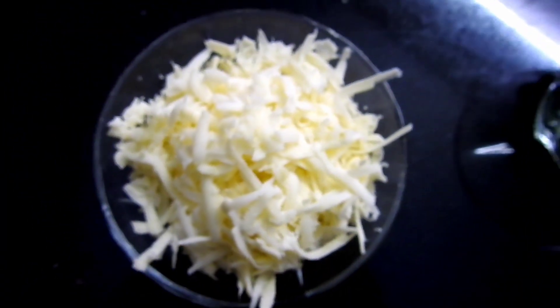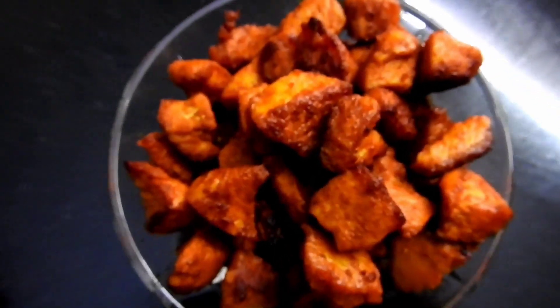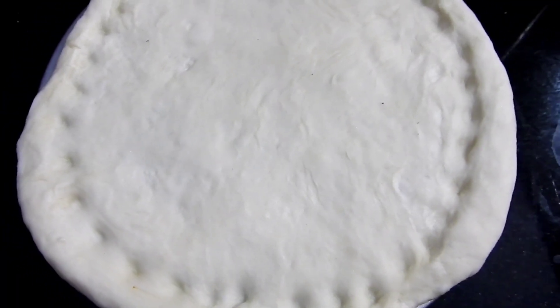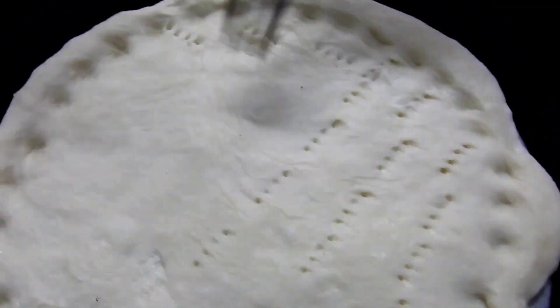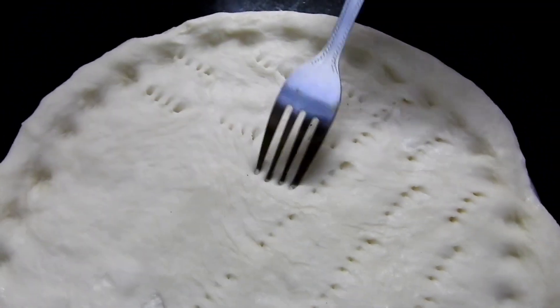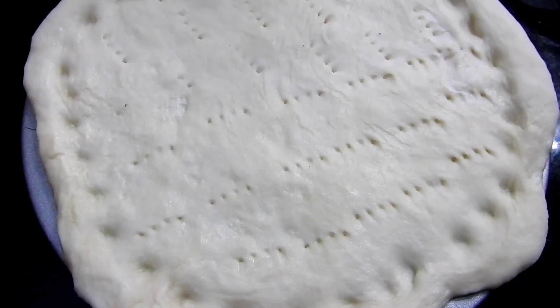We have to cut the pieces. We'll cut them all together. We'll put a fork into the first place.